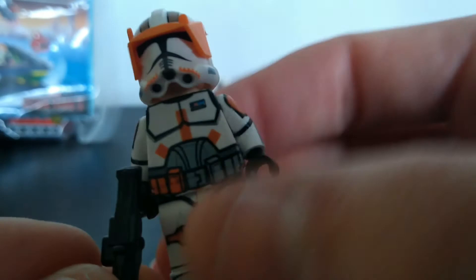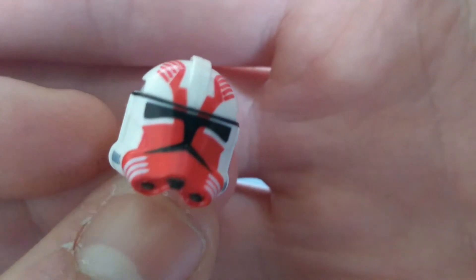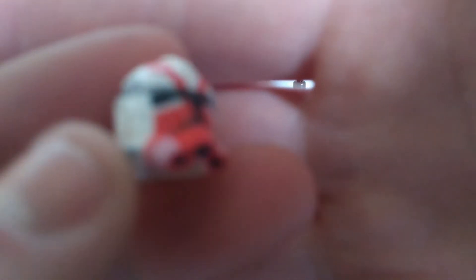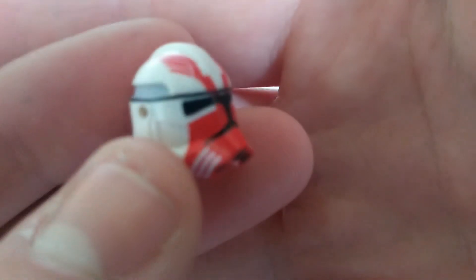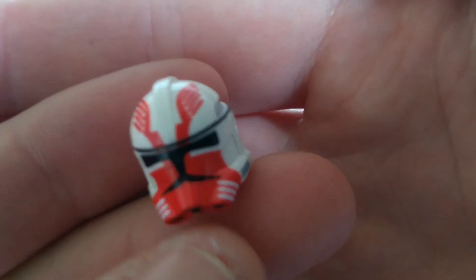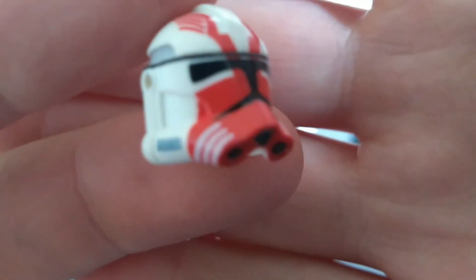That is so nice — really crisply printed, no errors, nothing. Next we've got Commander Thorn, which I'll be doing a decaled figure of soon, so I'll do a video on that figure once I've completed it. Again, really crisp print. I know Clone Army Customs can have some trouble with the red ink, but this has turned out really well — no imperfections, just a great helmet. Super detailed, with the back print and a more intricate wings design on his helmet. Really really cool, glad to add it to my collection.